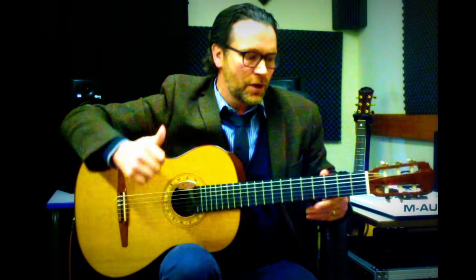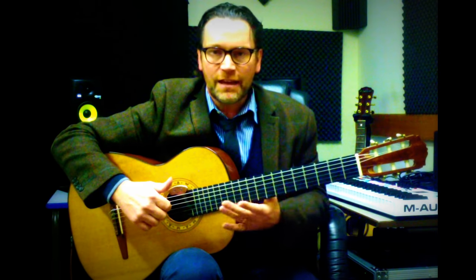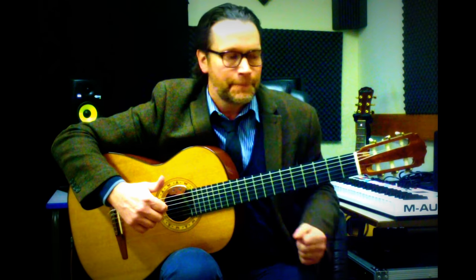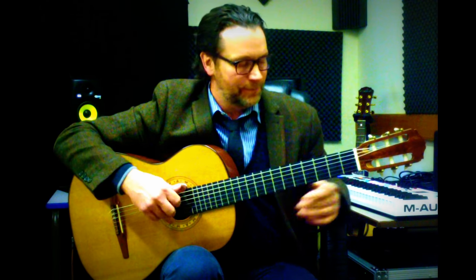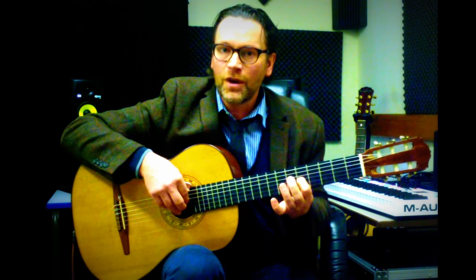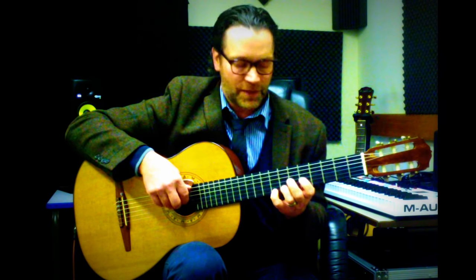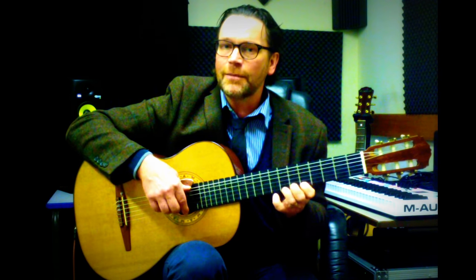Now that chord sequence has every single note of the major scale, so in theory we should be able to play any note that isn't a sharp or flat and it will work with these chords. Let's try it — C major scale, one octave starting up in the fifth position: C, D, E, F, G, A, B, C.